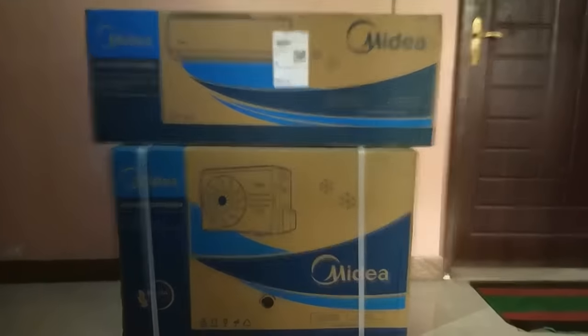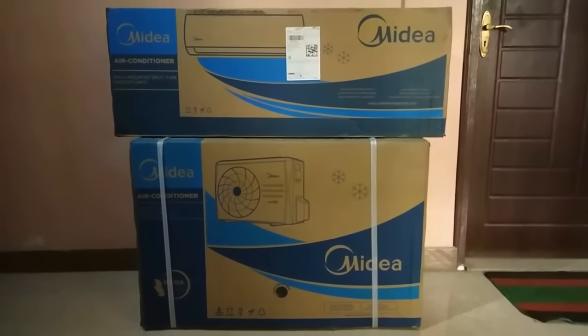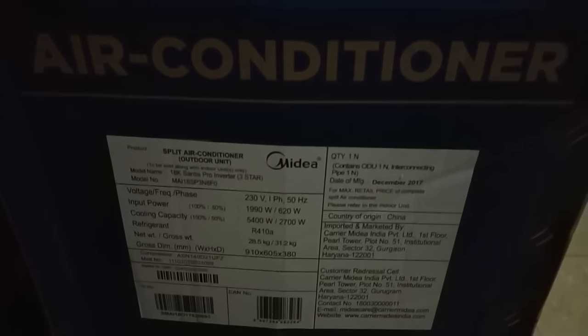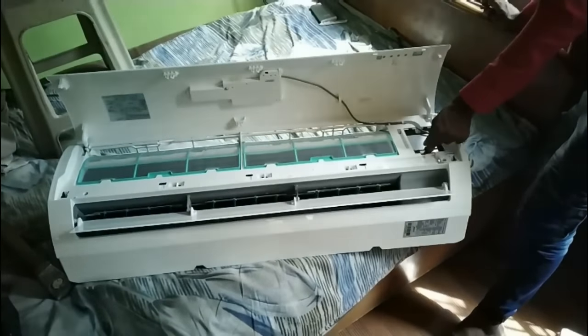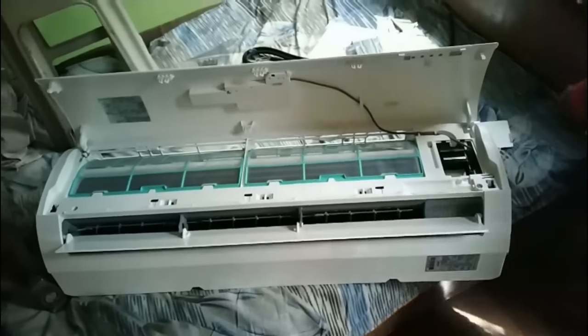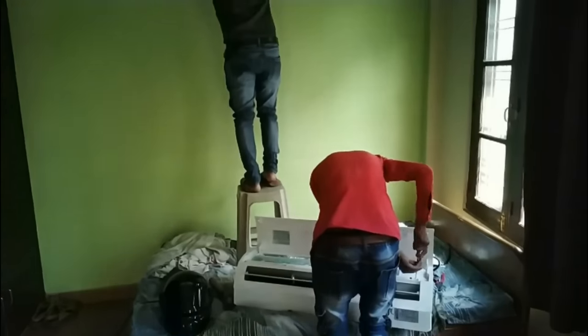I've got their new 1.5 ton inverter AC from a Flipkart sale for around Rs 26,000. This is how the packaging looks, and on the outdoor unit it's written that it uses around 2000 watts and is purely manufactured in China. I've done installation by Flipkart, and I have no problem with it except that they took away some parts of my AC like a remote stand, so it's better to keep an eye on them.